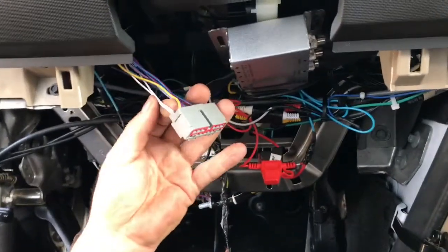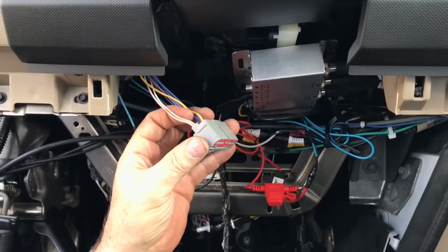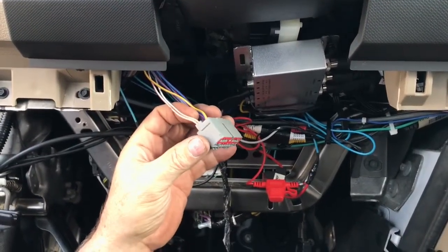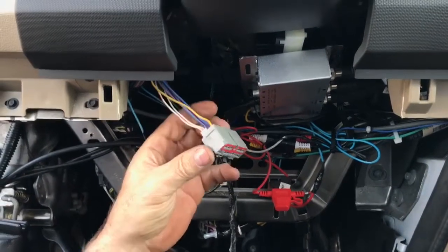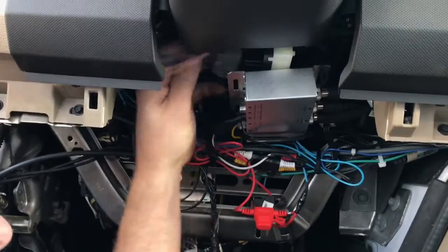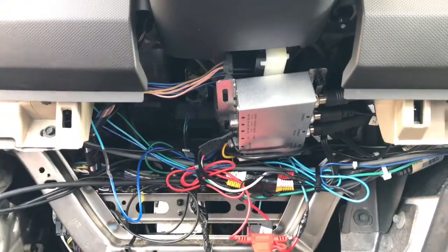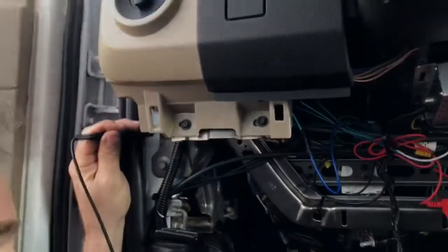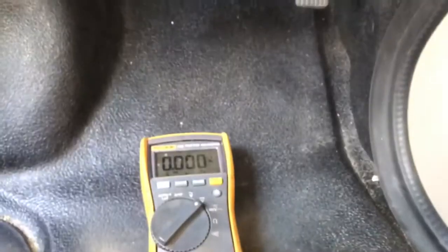I happen to know that this orange and white wire pair are ignition-hot, meaning with the key on they will be the same as battery voltage, but only with the key on. So I'm going to plug this back in and take my voltmeter and probe the orange and white wire — back-probe it — and I have no voltage. Now I'm going to start the coach.